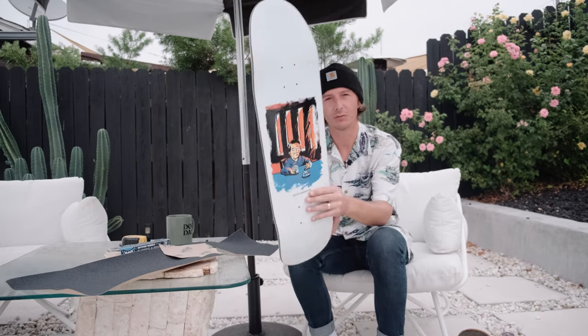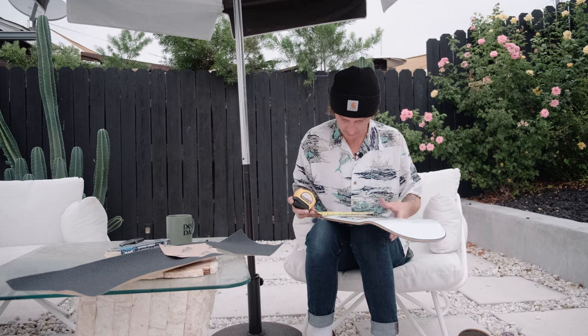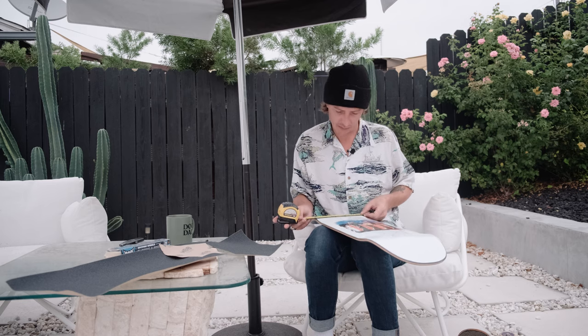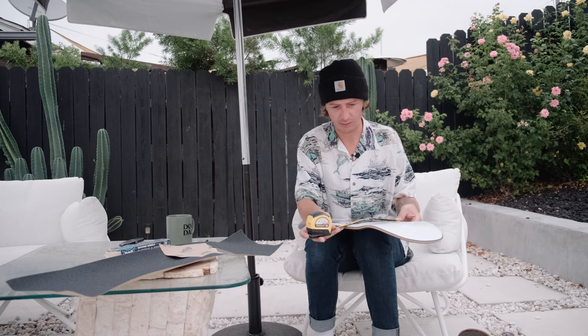It is an Aaron Harrington pro model - the coffee guy. I love this graphic; I always love all of Polar's graphics. In the middle of this board it is a little over eight and a half, like almost 8.7, and then it kind of tapers down as you get lower. At the bottom it's like eight and a quarter, almost down to an eight right where that bottom hardware piece is.